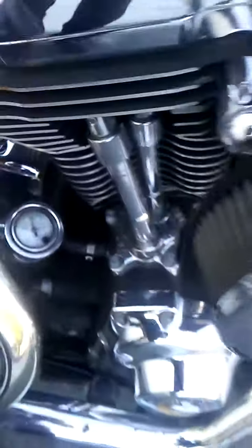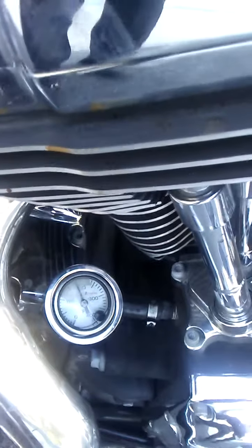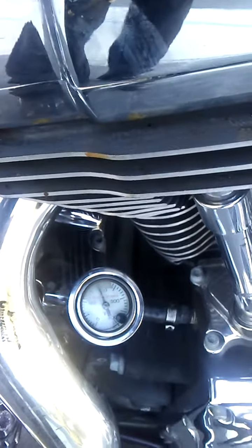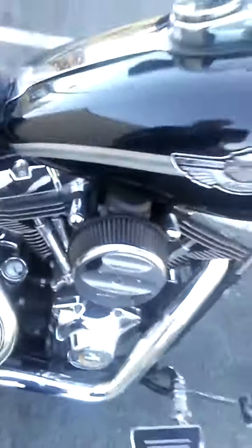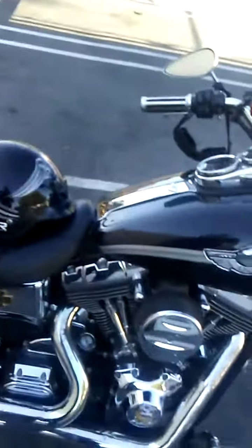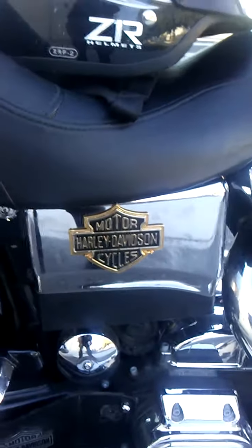A little lower we have the oil temperature dipstick combination, so on hot days here in Northern California we can check the temperature of the oil, and if it gets too hot we just pull over and let her cool a bit. We also have the chrome cover on the battery case along with the Harley Davidson emblem on there.